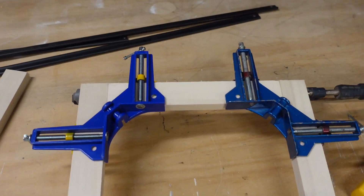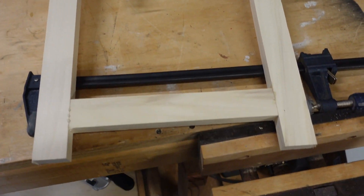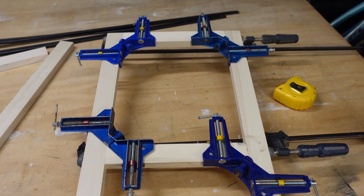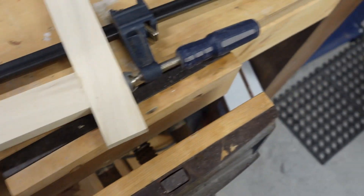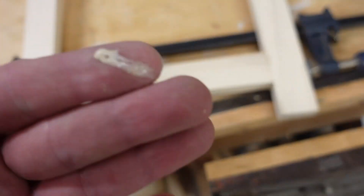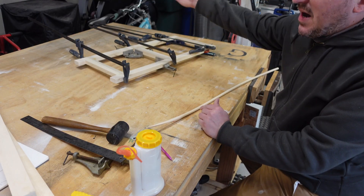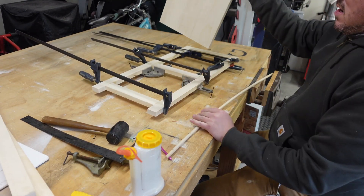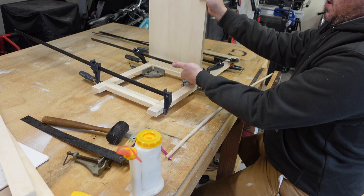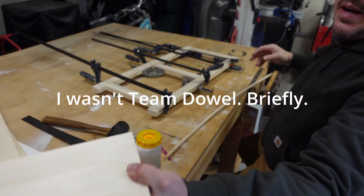Got a little dicey there, but it's definitely going to be 90 degrees, which is kind of a new thing for me. I'm going to pocket hole the shelves, so I don't want metal in there — so I'm back to dowels.